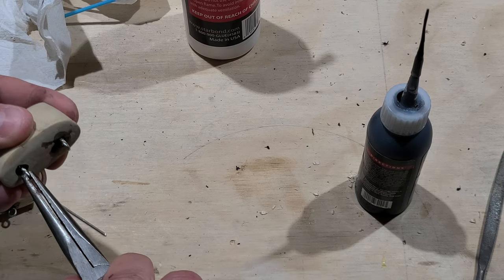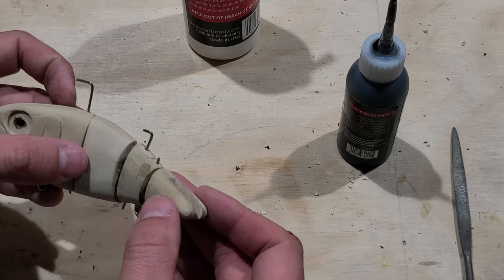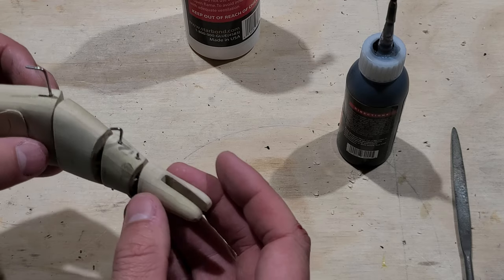Overall I'm satisfied with the challenge of fitting all these joints together on this bait, and I really like the articulation they give the lure.